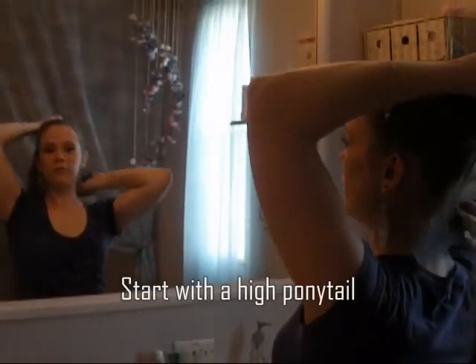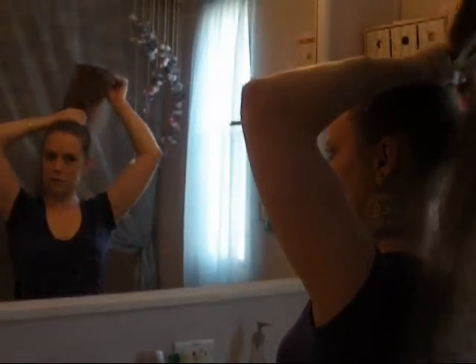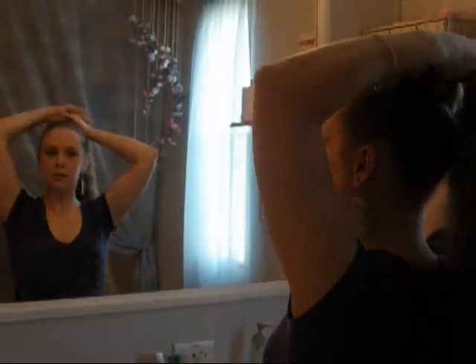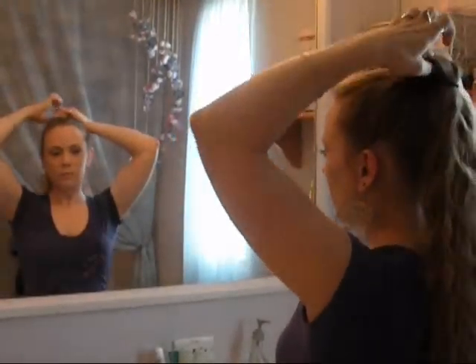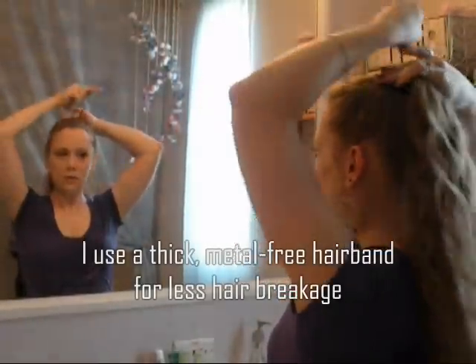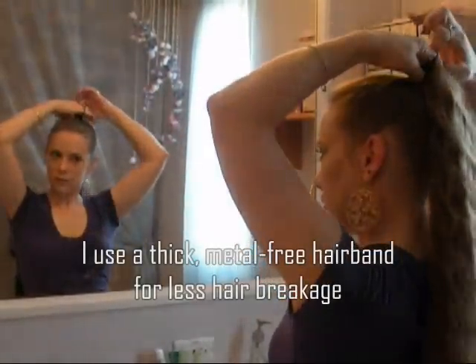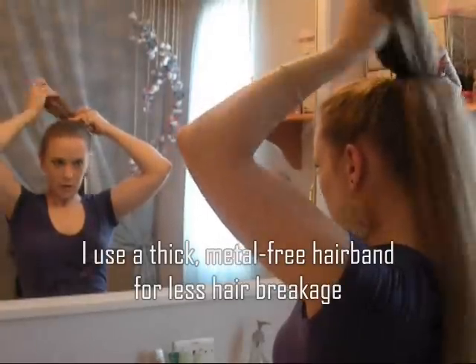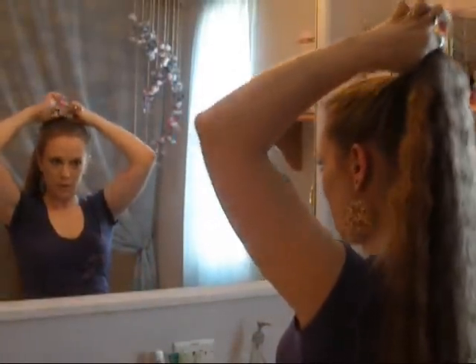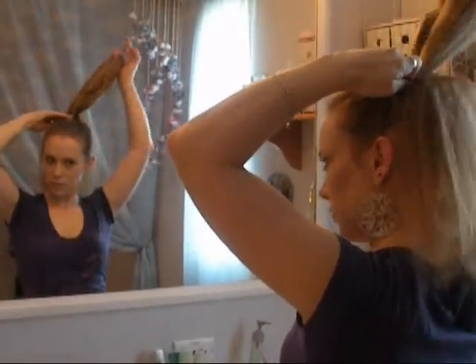I start off by putting my hair in a very high ponytail. I don't put it right in the middle of the top of my head because that's a little too high. Just at the back, right at the top, works fairly well. I like to use a long rubber band so that it makes it stand up just a little bit.